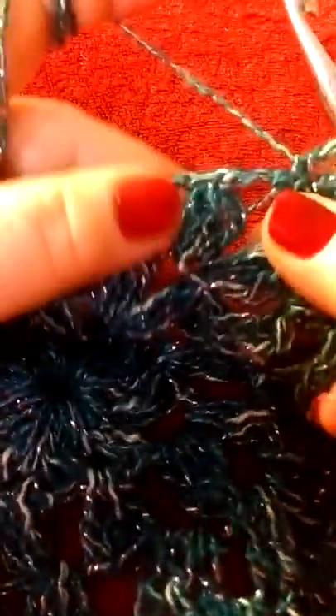Hi everybody! I'm going to show you the granny square that I'm doing right now. Okay, I'm at the corner, so I'm gonna do a half double crochet.